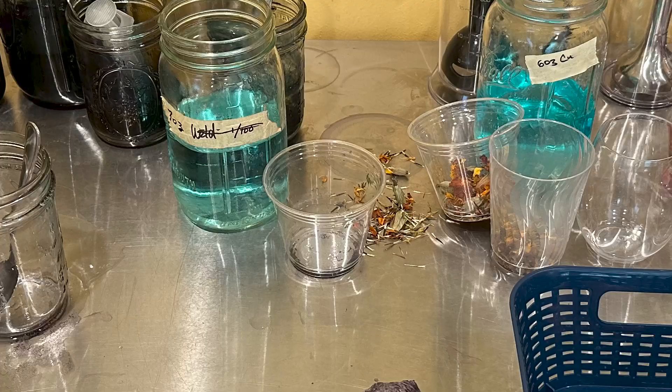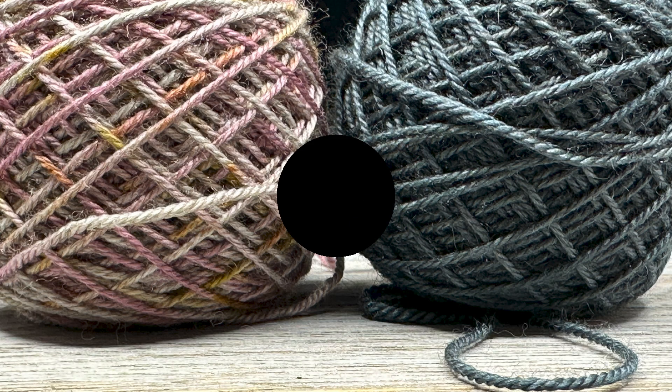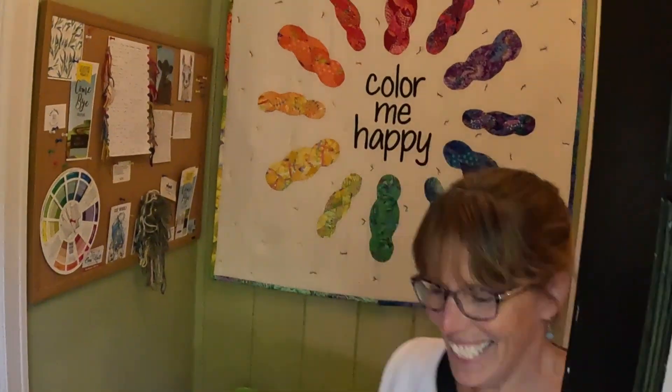Welcome to the studio! I'm Michelle and I'm Linda, and we are from Color Me Happy Fiber Arts. If you are new here, this is a show where we talk about naturally dyeing yarn and fiber — all the things we're excited about and working on, both with our natural dyes and what we're knitting or spinning. If you're new, welcome, and if you've been here before, welcome back and thanks for watching.